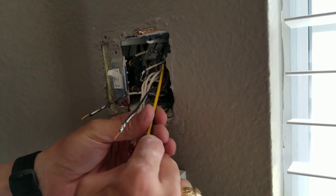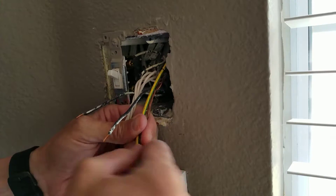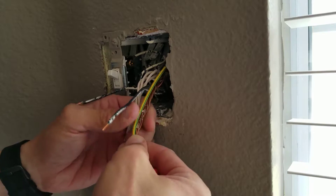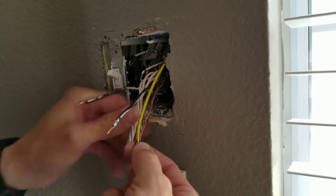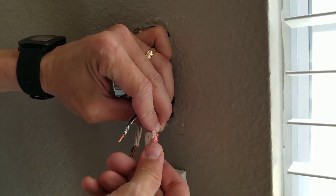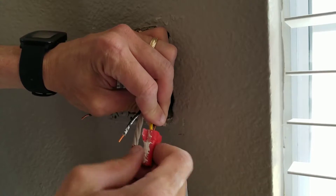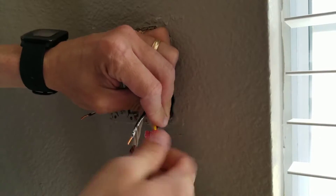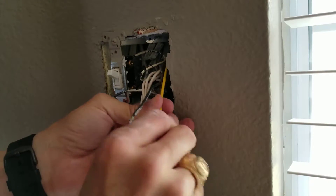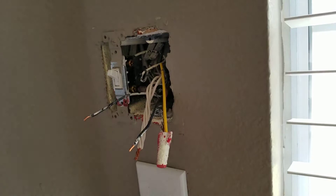What we're going to try to do is get the ground kind of worked into that twist. Now, this is aluminum and copper. Technically you should be using a paste that goes on — I'll leave that for you to do on your own. I'm just showing you how to do it here.